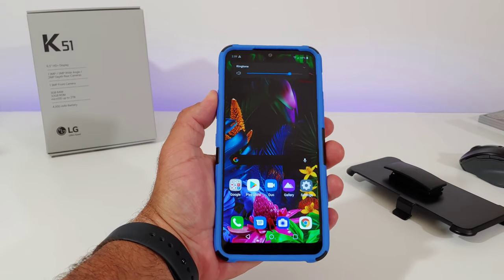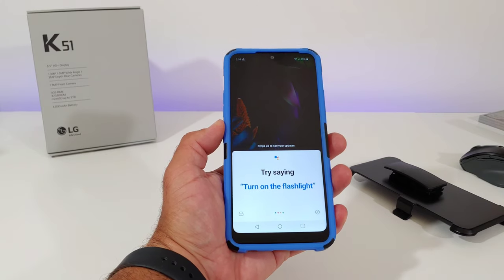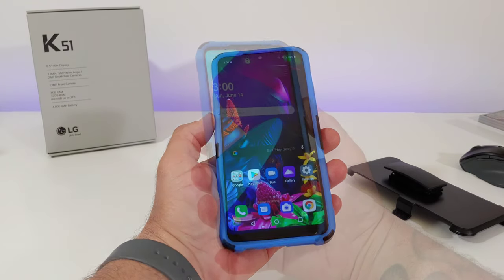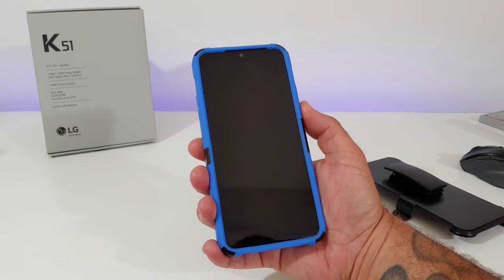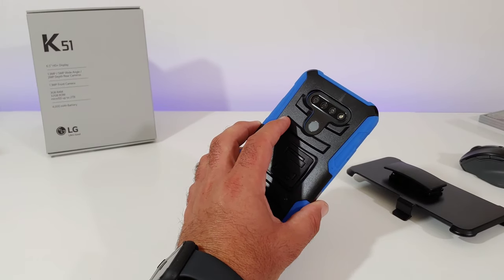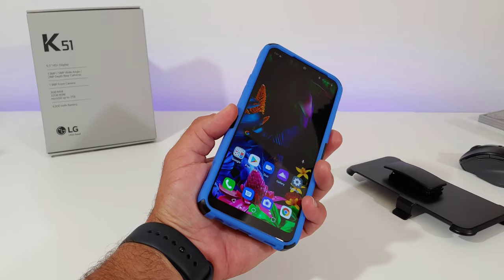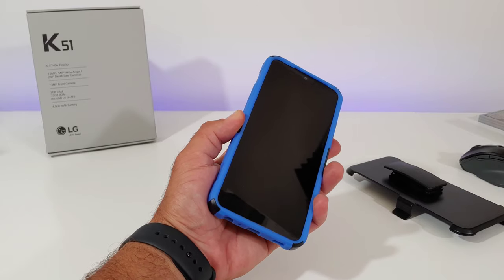Testing out the volume rockers with the case on — they're nice and easy to press and don't require a lot of pressure. Also testing the dedicated Google Assistant button, and as you can see I'm able to activate Google Assistant with no issues. Testing the power button — just like the other buttons, it's nice and easy to press. The fingerprint sensor has a really good cutout; your finger rests nice and comfortable with no issues whatsoever.